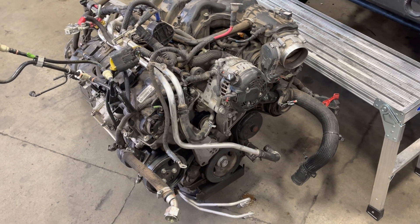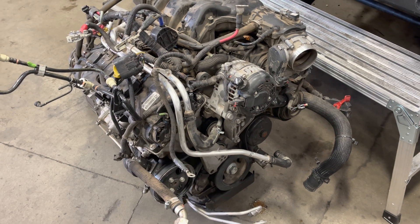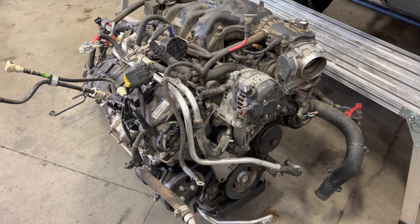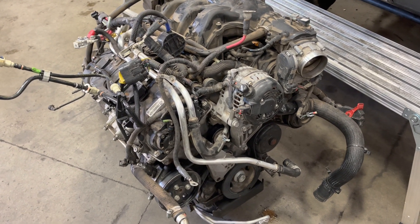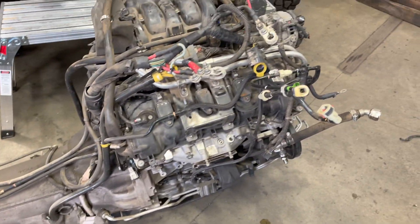Hello, Todd with Jeep Speed Shop. Here we have a 3.6 liter — I think that's like a 2015 JK Unlimited Rubicon that we pulled it out of. The NAG1, and this is what it looks like when we pull them out.